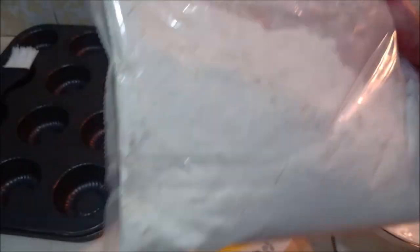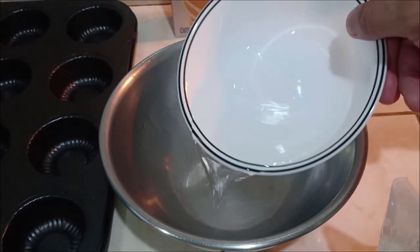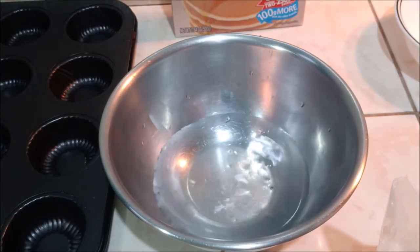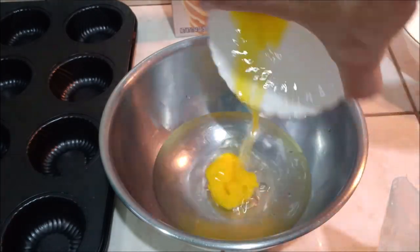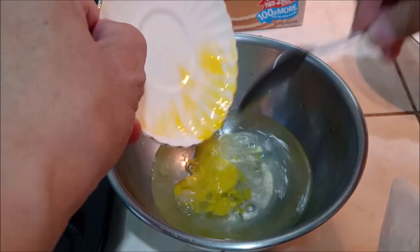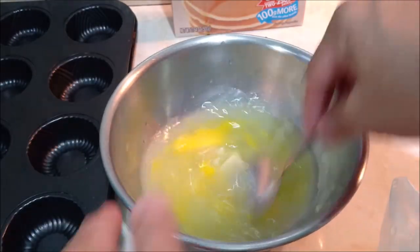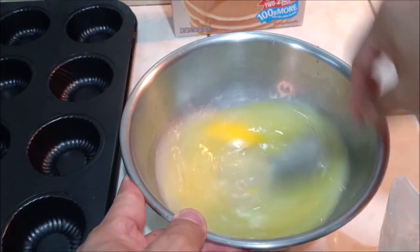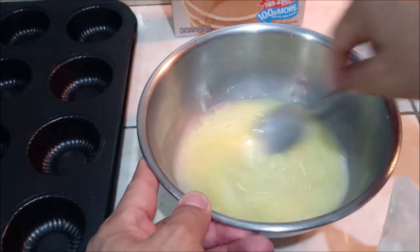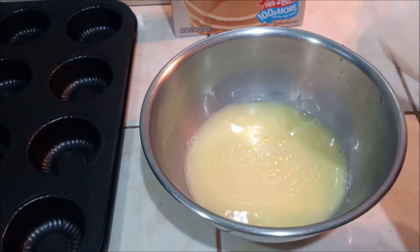Simulan na natin. Mga kabalen, una muna ilagay natin ng tubig sa ating mixing bowl. Tapos yung ating egg. Tapos haloyin natin sila. Pag nahalo na natin siya, lagay na natin yung ating hotcake mix.